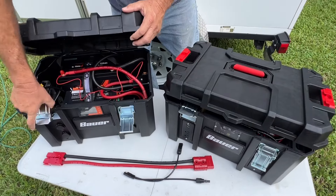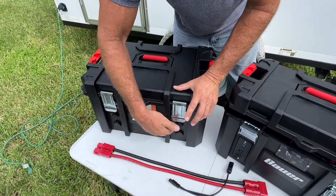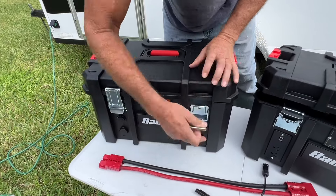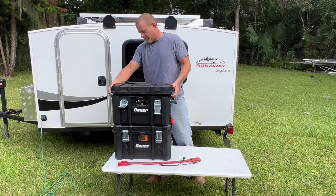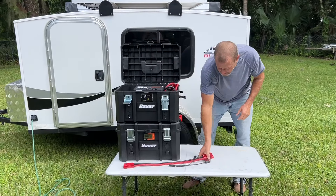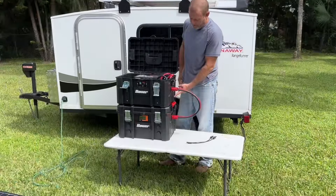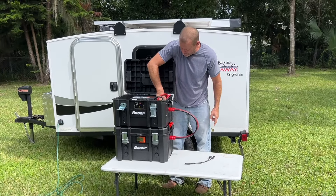The 12-volt section can actually operate independently. As long as that battery's charged, you have 12-volt power here. Let's go ahead and make sure our circuit breaker — we have power, so our circuit breaker is closed. Now let's go ahead and put our solar inverter section on top. We have the circuit breakers open. We're going to tie this in together with our Anderson connector. We're going to pre-charge our inverter. You hear that? The inverter's pre-charged — we're going to close the circuit breaker.